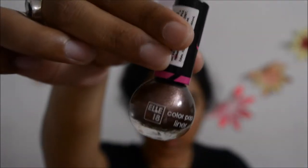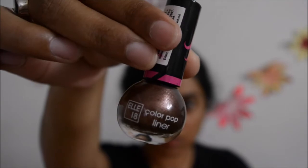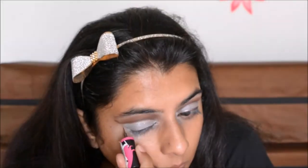Once I am satisfied with my line, I will get the L18 Color Pop Eyeliner in the shade Brown and then I will make a winged eyeliner.